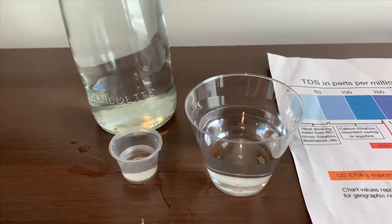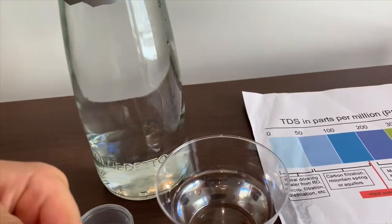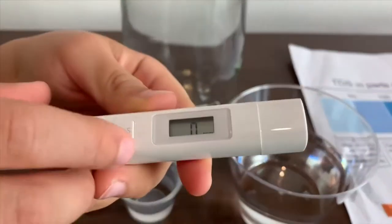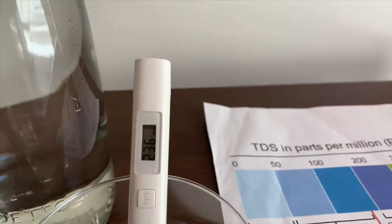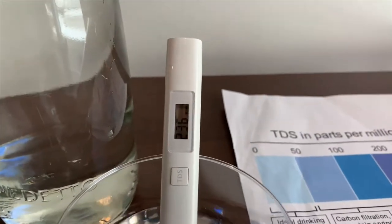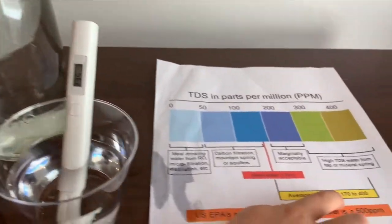First we're going to test the TDS level. Let's turn on the TDS tester. Make sure it says 0. Let's put it in. 236 — that is average tap water.